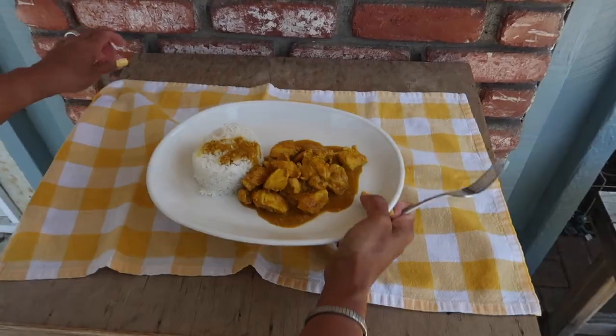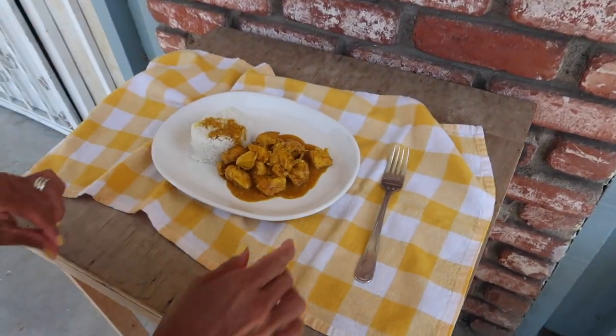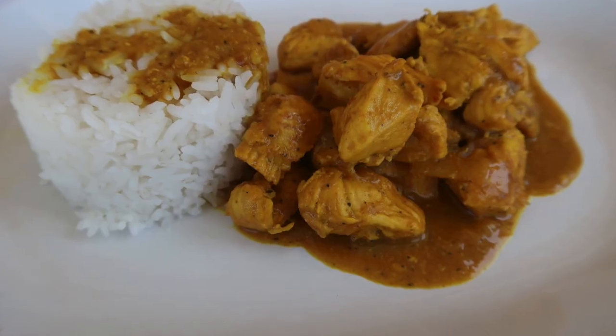Now you guys are outside with me as I fight for a little bit of sun — it's been overcast. There's too much sun on this table so it's going to have too much shadow, so I have to use this table to take my shot.